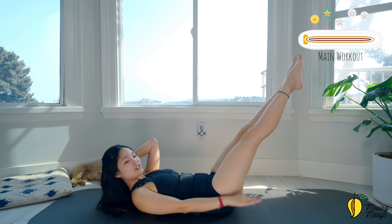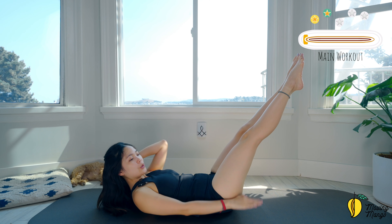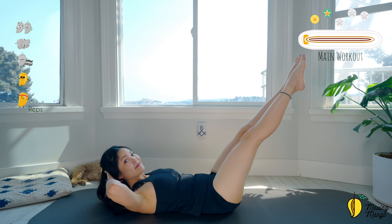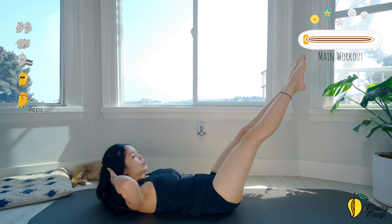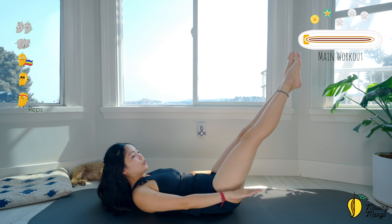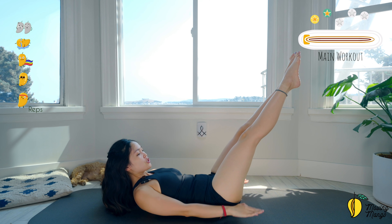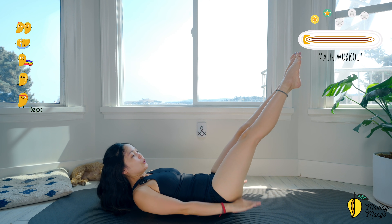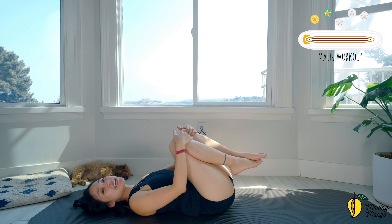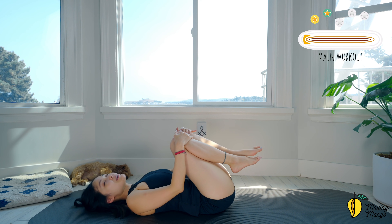Try to lift your chest higher. Inhale and switch to the opposite side. Inhale and exhale. Three, two — press your lower back down. Slowly bring your head down, hug your knees to your chest. Take a deep breath — inhale deeply through your nose and exhale deeply through your mouth.